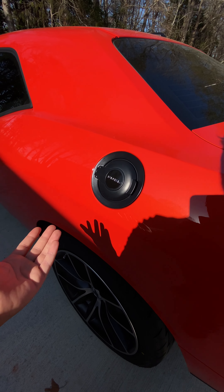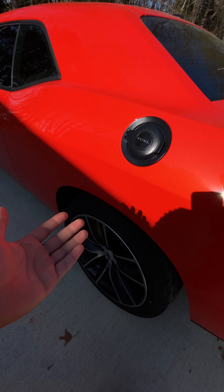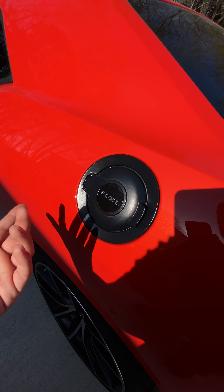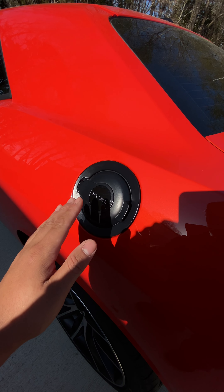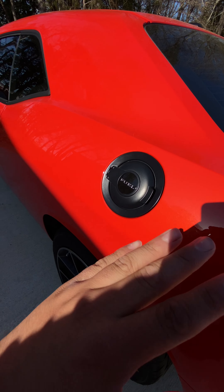Hey, what's up YouTube? In today's video, I want to give you guys my favorite mods on the Dodge Challenger that really change the look of the car and take it from looking like a base model to something a little bit higher up — something that can improve the comfort, look, and functionality of the car. These mods are not in any particular order and they're pretty cheap, so let's get into it.